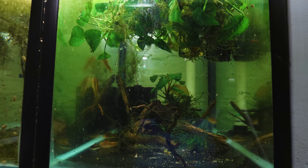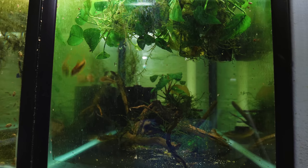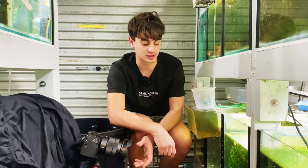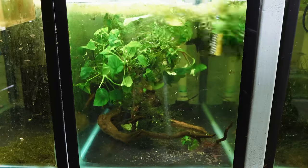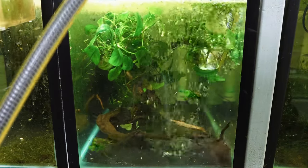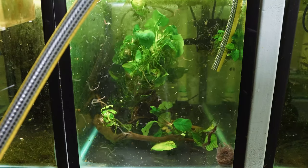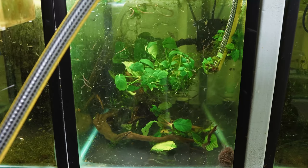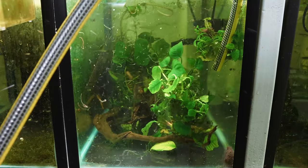I want these guys to spawn tomorrow and the main trigger, like I said, is temperature. So what we're going to do is a big water change tonight — leave them overnight and they should spawn tomorrow morning with a ton of eggs. We're going to use water that's about 15 degrees Celsius, which will drop the tank temperature a couple of degrees and mimic a rainfall, which really gets these guys going. I'm going to change about 30% of the water to drop that temperature as much as I can. It won't distress the adults — they're very hardy fish and this is part of their breeding.